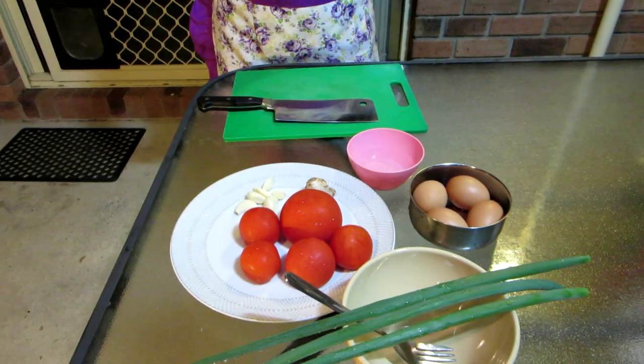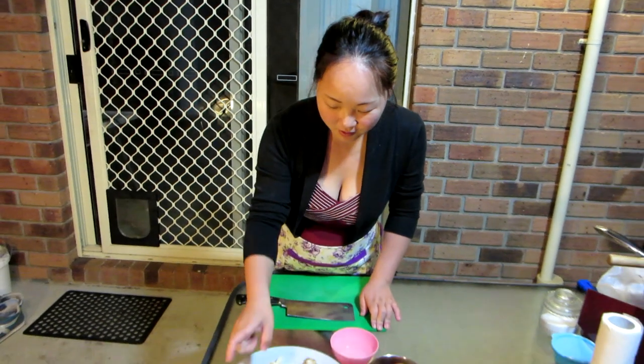Hello, it's everyone's favorite Asian woman. She's back, thanks to the awesomeness of a lot of our subscribers. You guys are awesome. Today she's making fried eggs and tomato, a Chinese favorite. Cheap, delicious, good for you.